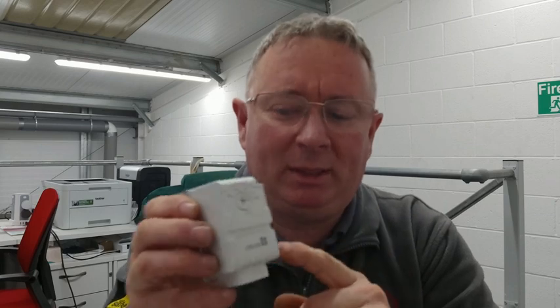Hi guys, it's Sean from GasLeg. I want to talk to you about cylinder thermostats and how they work. They're really basic in their manufacturing — not complicated at all.